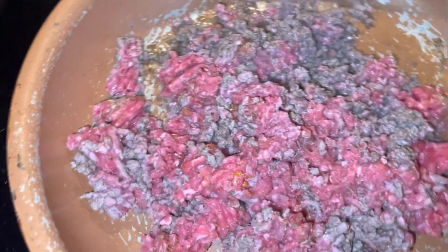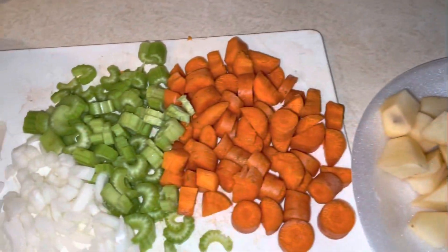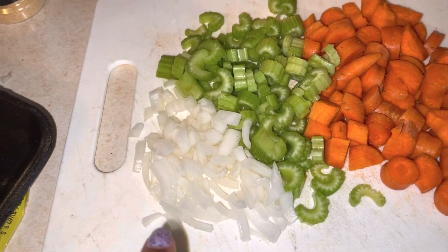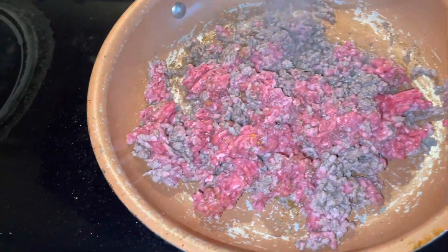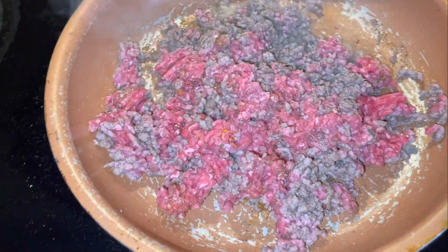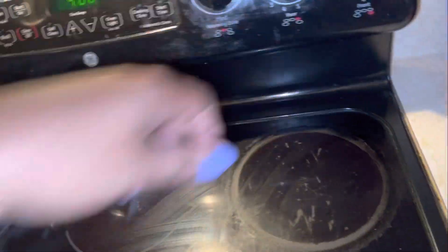It'll be done in no time — it smells good! While that's cooking, go ahead and chop up your vegetables. We've already peeled and chopped our potatoes, chopped some carrots, some celery, and some onion. We're going to let this finish cooking, and after it gets brown we're going to throw it in the crock pot along with our vegetables and chicken broth. Our meat is pretty much brown so we're going to go ahead and turn off the oven.